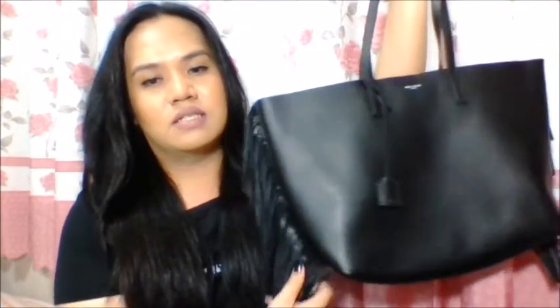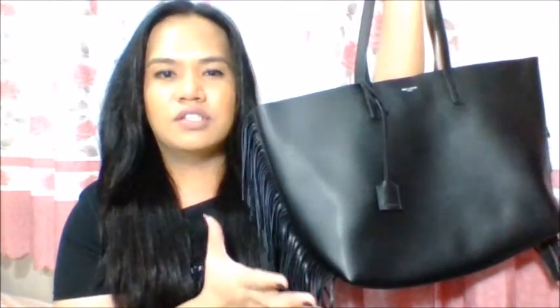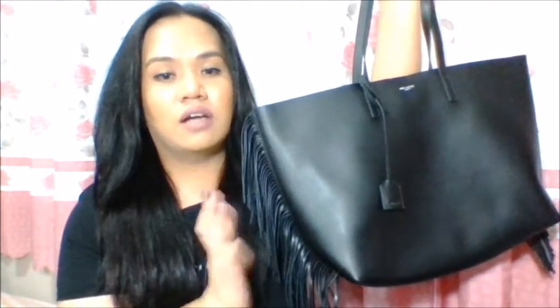So here is my Saint Laurent grand shopping tote, and the US website labels it as the large shopping tote fringe in the dark Anta site.